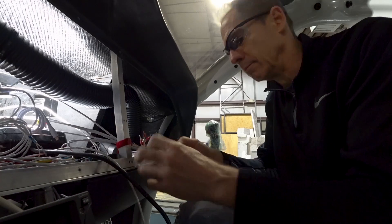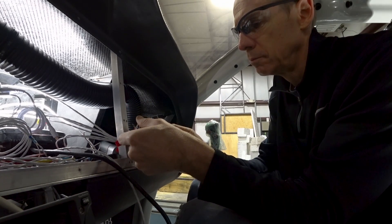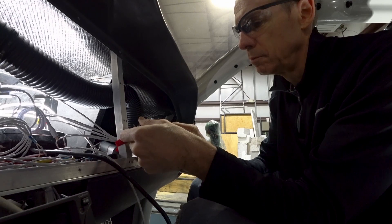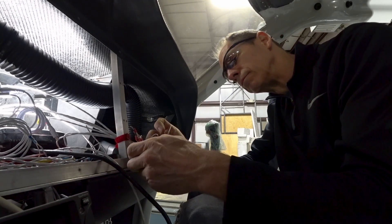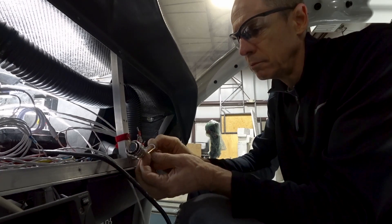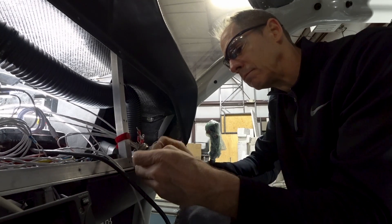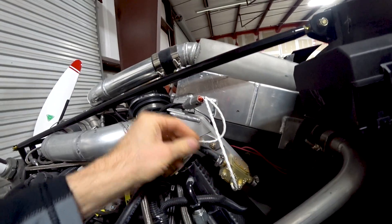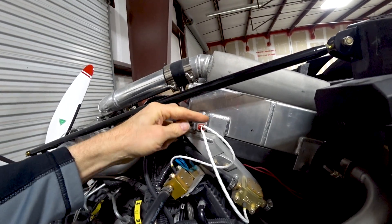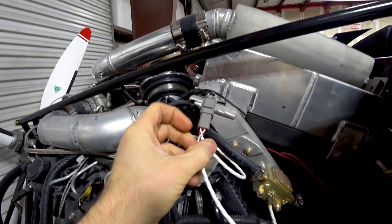I got the new connector and started pulling out all the old pins and moving them over to the new connector. Then I looked at the back shell — the thing that screws onto the back of the connector — and realized it wasn't exactly the same thread coarseness as the old one. Needless to say, had to order a new one, so that project is now on hold because you can't put that in without the right back shell.